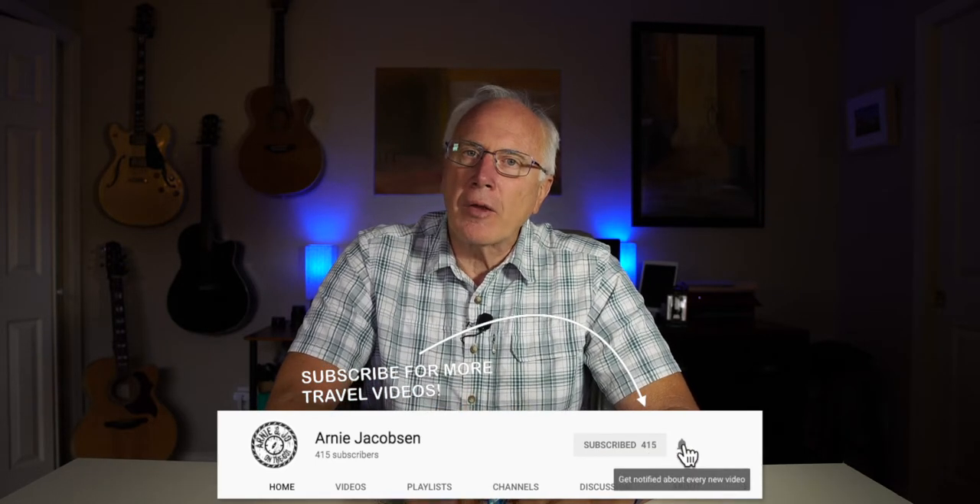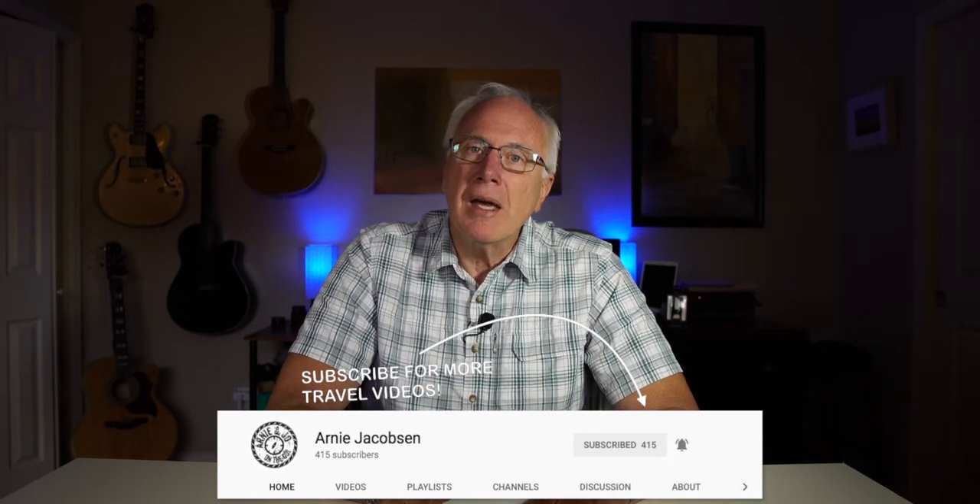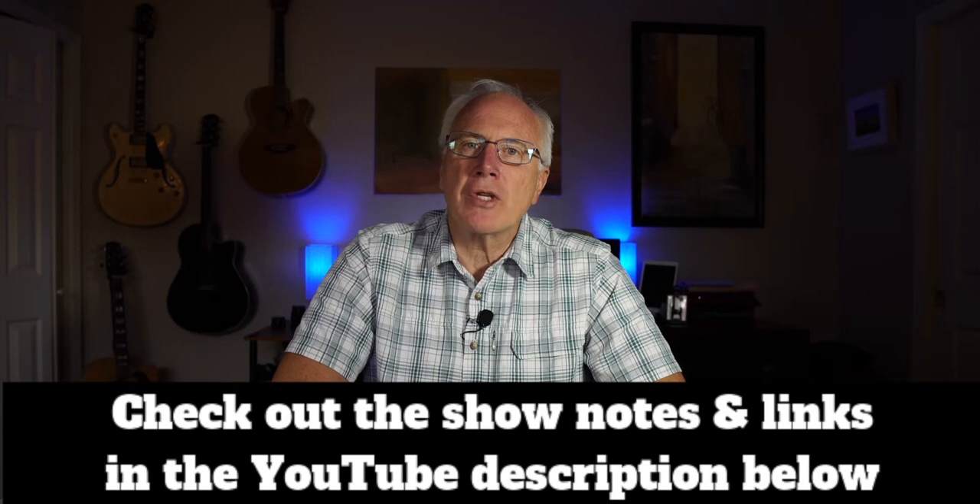Don't forget to click the bell icon so you'll be notified whenever we put up new content, and check the show notes down below for even more details. So we're going to be looking at a wireless mic system from Fifine — it's the K037. First we're going to do a quick unboxing and then we'll get into more details.